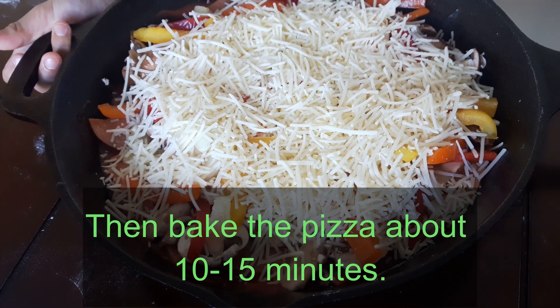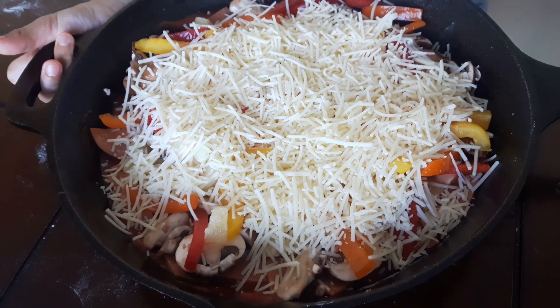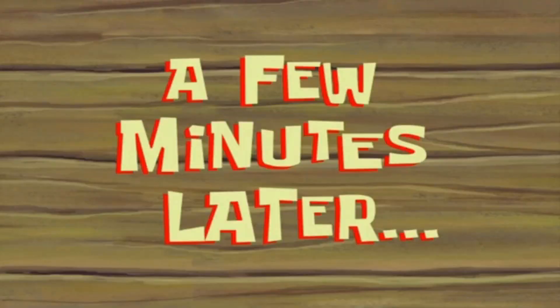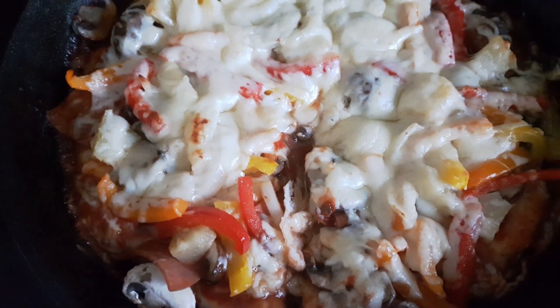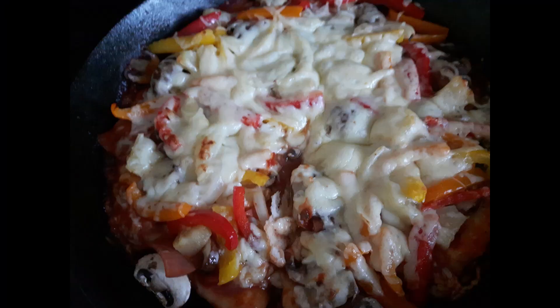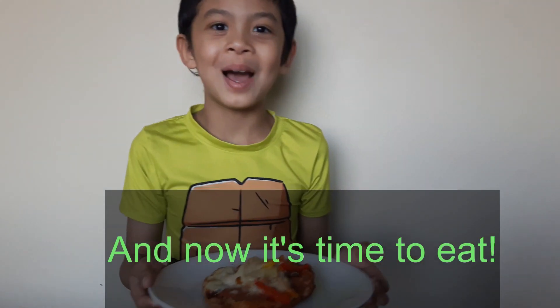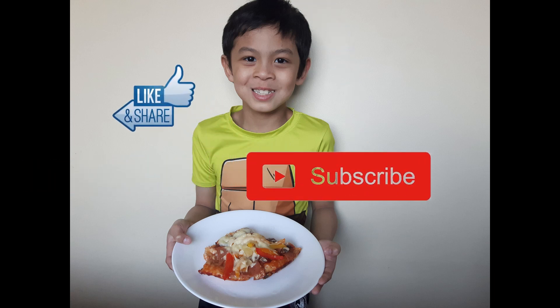Then bake the pizza for about 10 to 15 minutes. And now it's time to eat. Don't forget to like this video and subscribe to our channel.